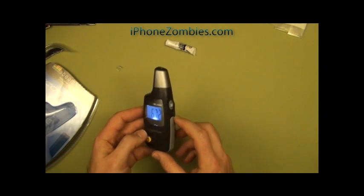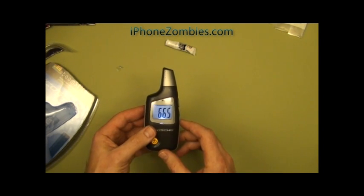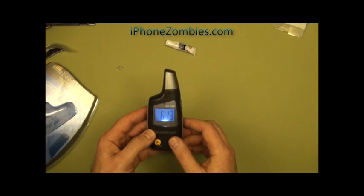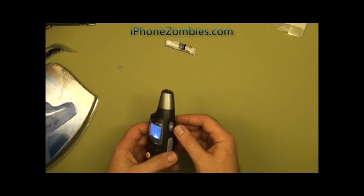That's it from here. Thank you very much for watching this installment of iPhoneZombies.com. Check out our website for this and some of our other testing equipment, and most importantly for lots of iPhone accessories, programs, tweaks, jailbreaks, and reviews. Thank you very much.